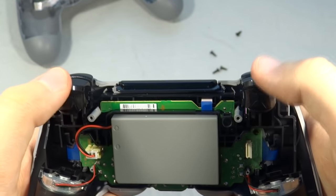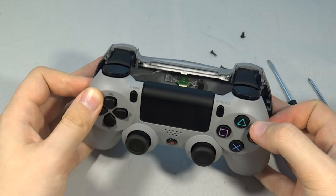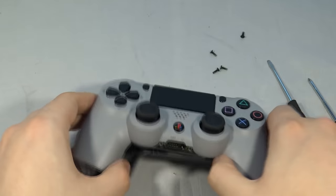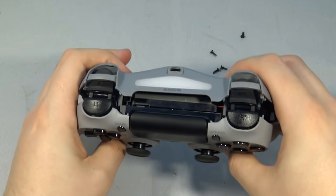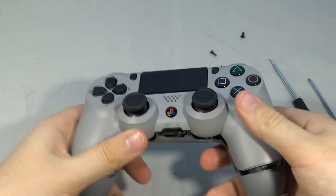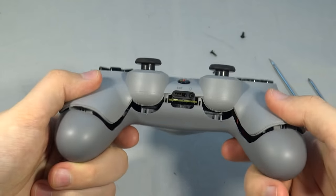Once the triggers are on the top, line the triggers up first and then bend the plastic slightly — when I say bend, it's very very slight — and then you can slowly start to push it back together.